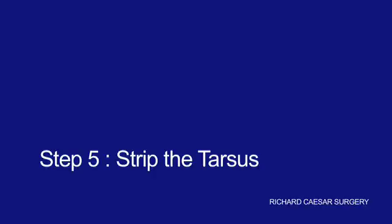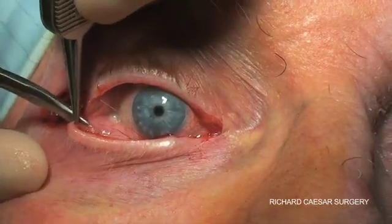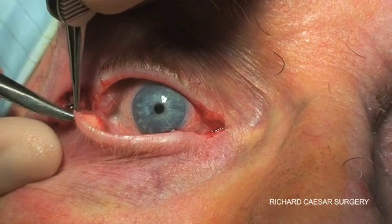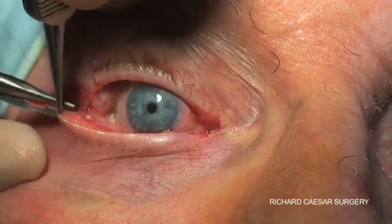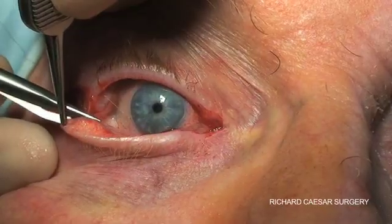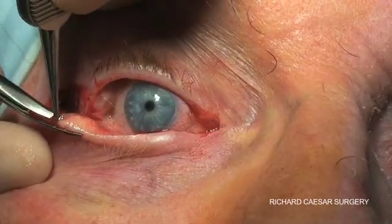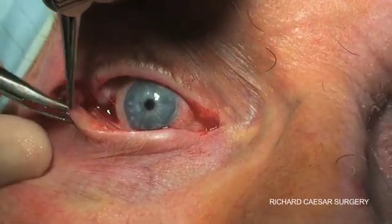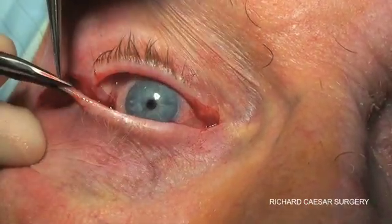The next step is the actual tarsal strip. If you get hold of the lateral edge of the tarsal plate, trim gently off at the bottom. Make a pocket between the plate and the orbicularis and then a couple of little snips at the inferior edge of the tarsal plate, then putting one arm of the scissors in the pocket, a couple of snips.